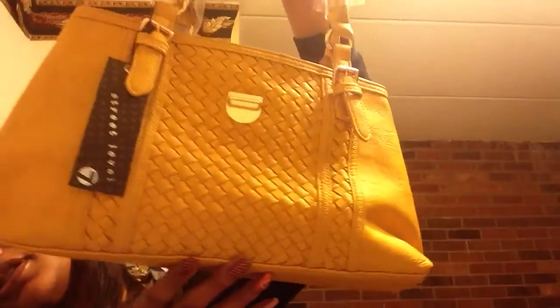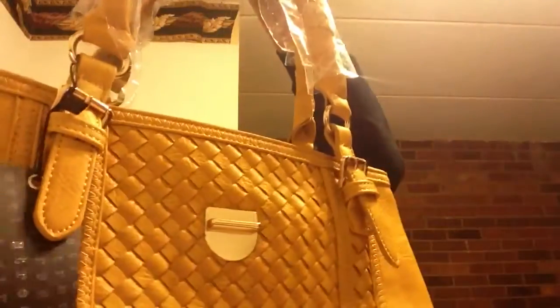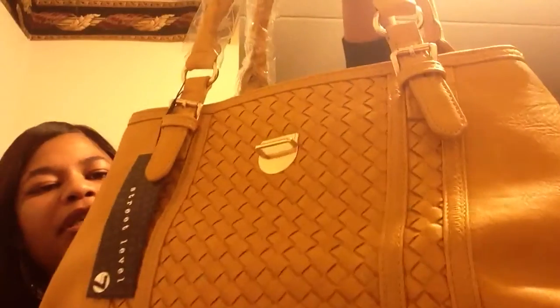That is my March Little Black Bag subscription. I really like it. I do have something I think — a bigger bag that's similar to this color but slightly different and much bigger — so I really like this one. And again, the ring and the necklace that I got were great as well.